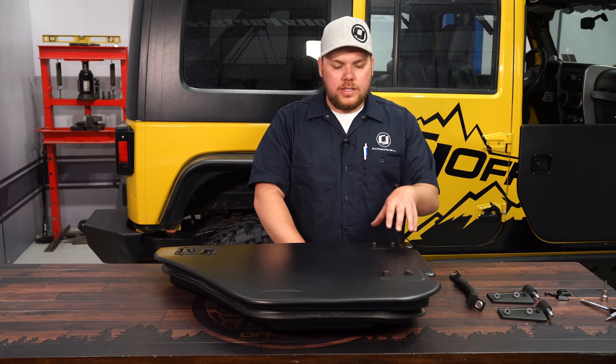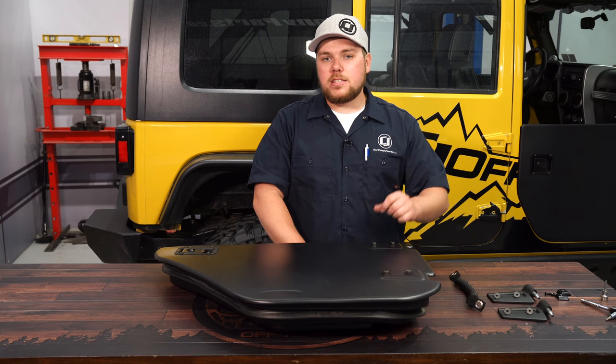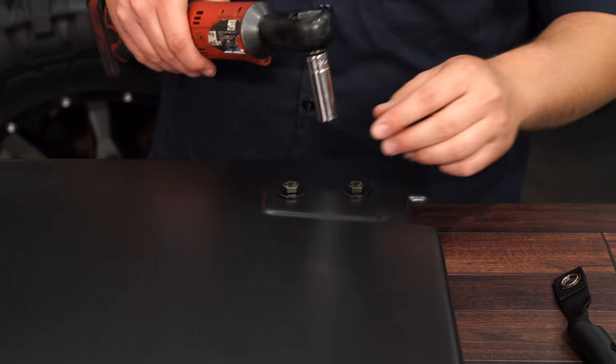We're going to do a bit of assembly on this door right here on the table. This is going to be our driver's side door — passenger's side is going to be the same process. We're going to get started pulling out these bolts on the hinges, using the 13mm socket to get these retention bolts out.